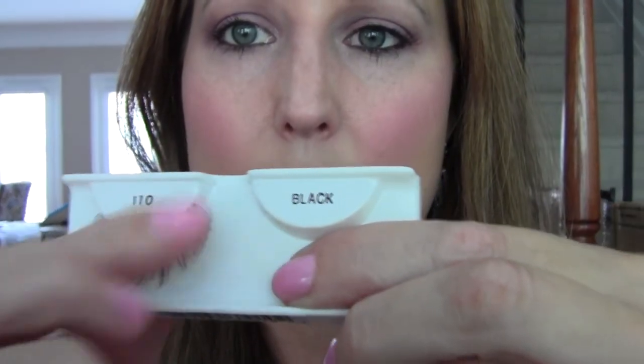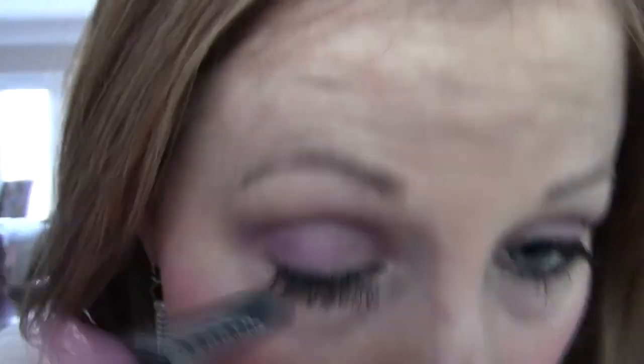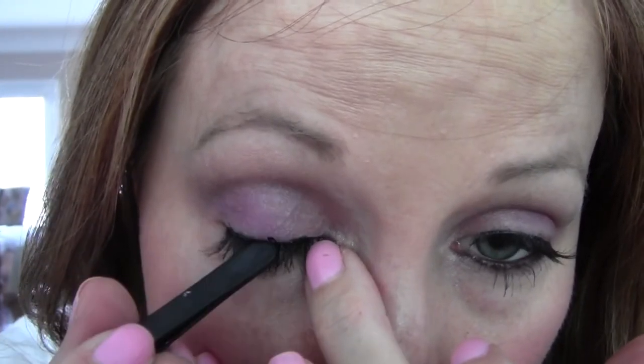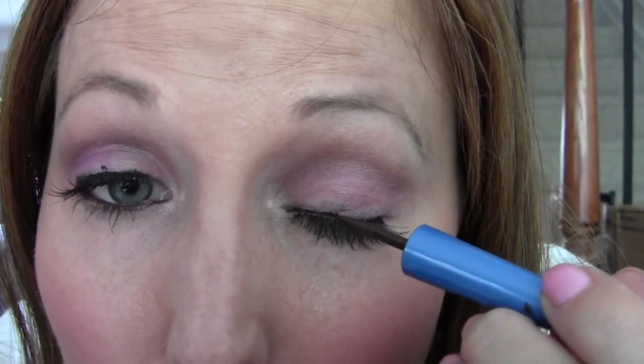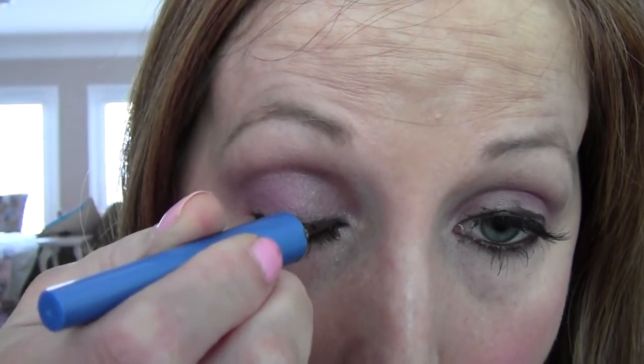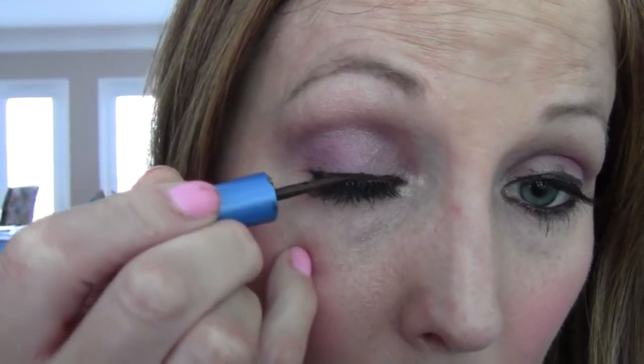We'll do the same for the other side. Let's put a line on top — this just makes the lash less obvious, the false lash. And you can wing it if you want.